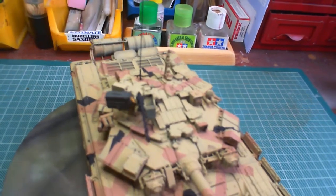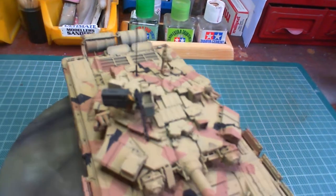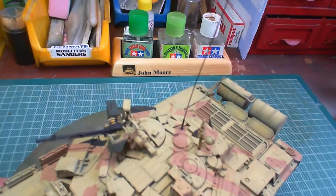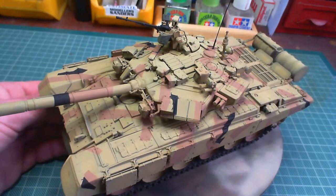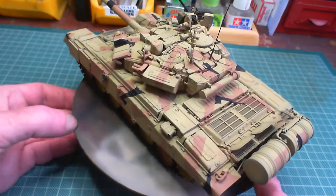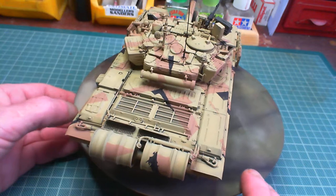Looking at some nice details on that machine gun and things. The bullets are nice. Next step for this is the glass coat, and I'll find some decals for it. I've got to fix that there — it's a bit of a bleed.